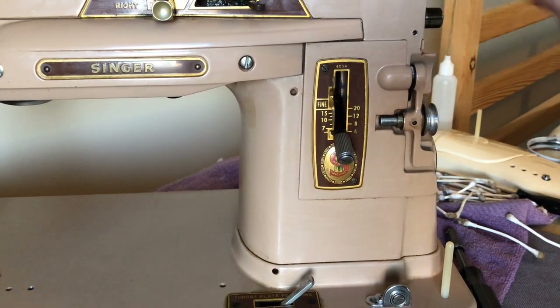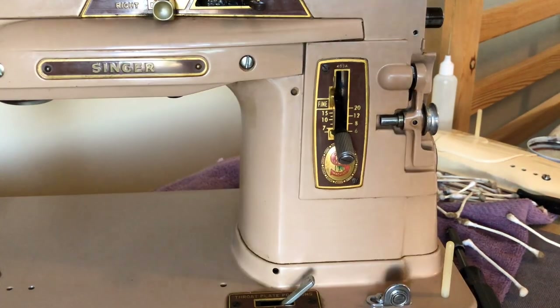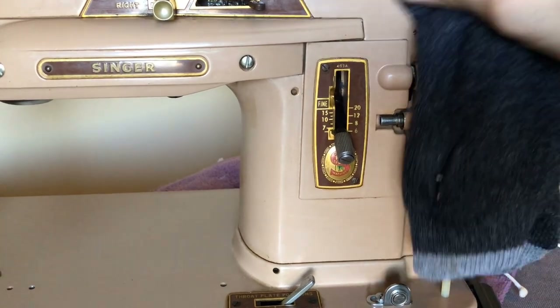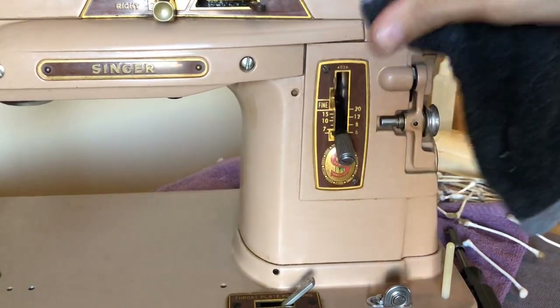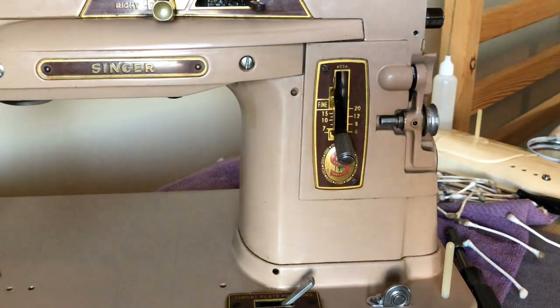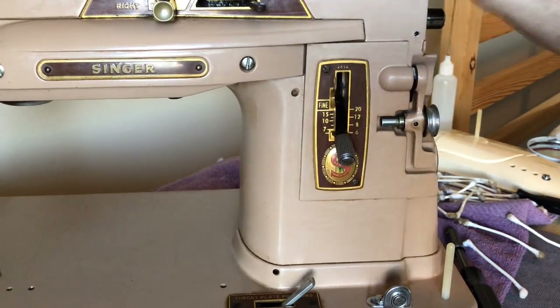Now you can see we've gotten all this off. I'll take the dry side of my cloth and buff it. This has lanolin in it, so I think I'm going to be fine. I'm not going to put any wax here — the paint's in good shape.